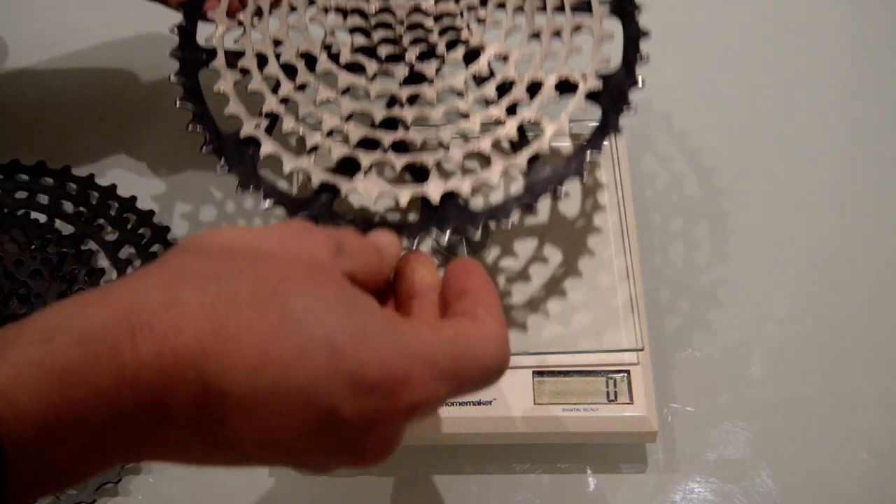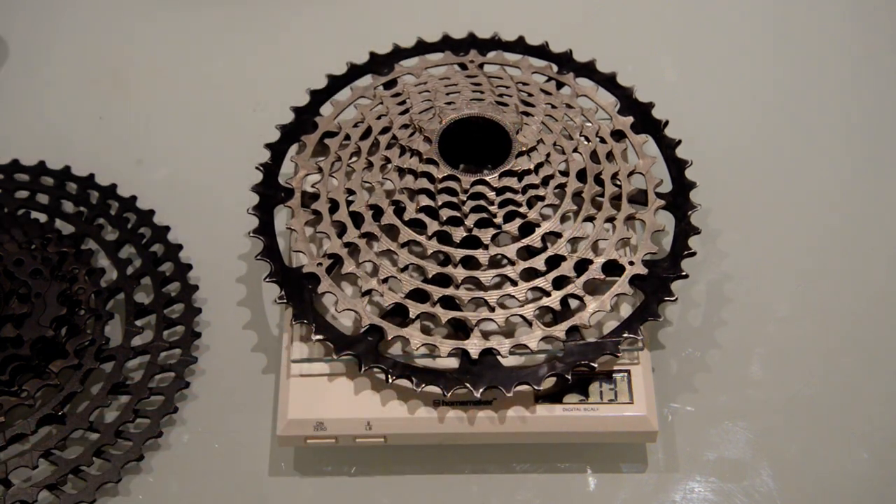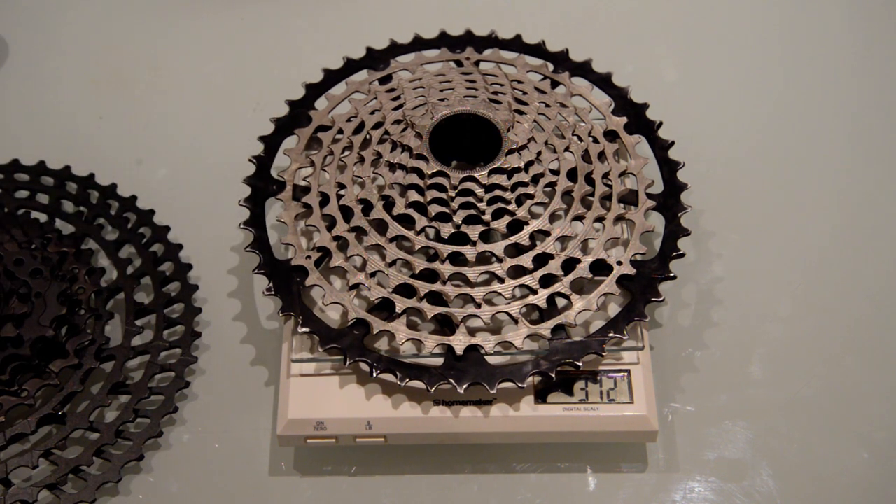Now let's bring in a European brand - the Garbaruk 11-50. This thing is a piece of engineering marvel. We're looking at 312 grams; the manufacturer's claimed weight is 311 grams. This cassette is lighter than SRAM X01 and XX1. The cassette shown here has 300 kilometers on it, and I have another one with around 1,500 kilometers that's still shifting really well and showing no signs of wear.